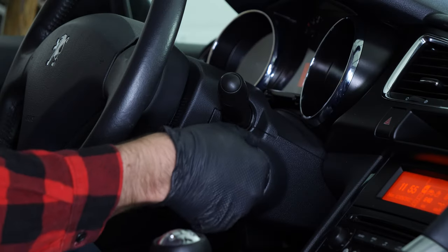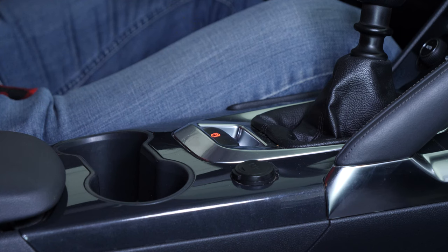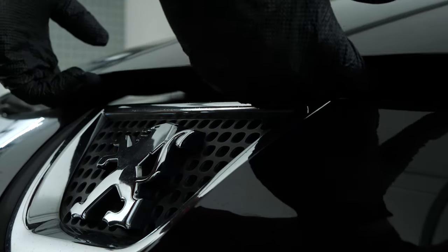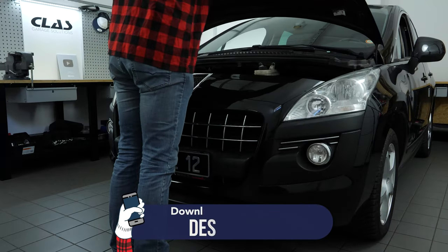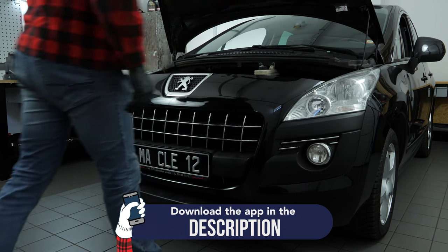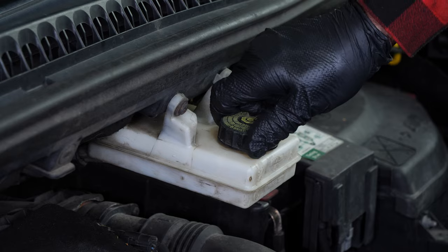Turn off your vehicle's ignition, engage the parking brake, pull the hood release and open the hood. Open the brake fluid reservoir.